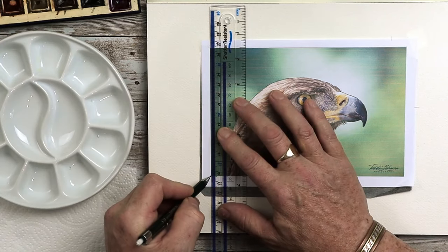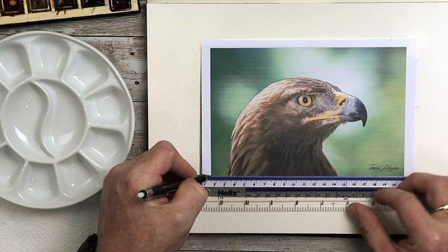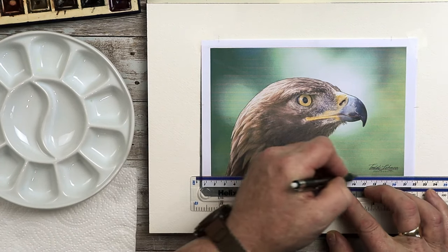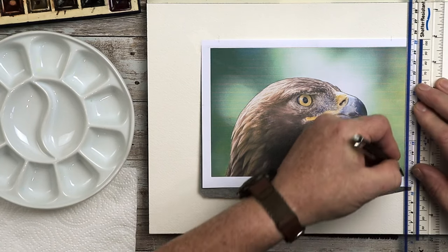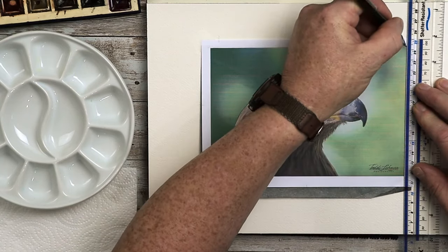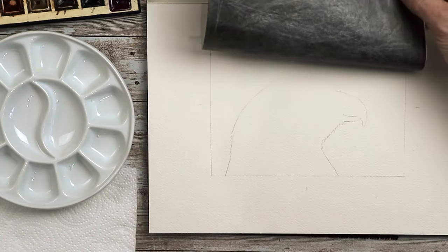Now I want a border around this, so I'm going to use my mechanical pencil — 0.5 nib with a 2H lead, so it's a really hard lead. I'll draw it around the picture, creating a frame. Notice how I leave the tip of my pencil on the paper, then move the ruler while the pencil is in position. It just gives you a starting point when you draw the next line.